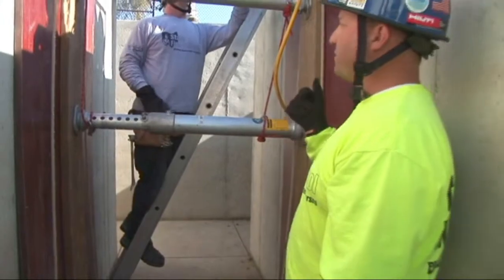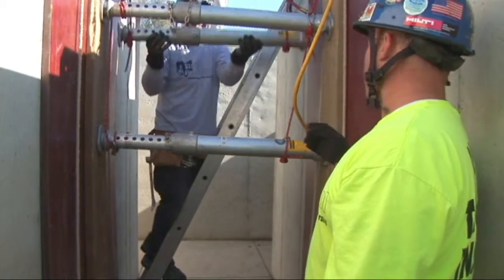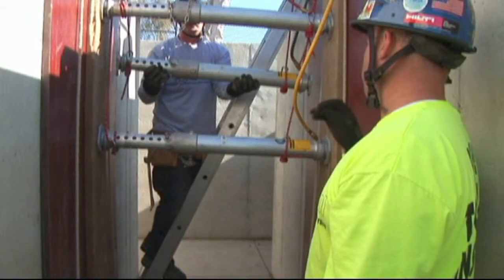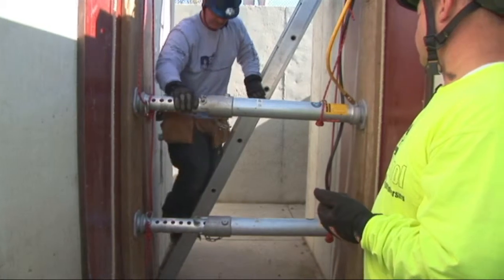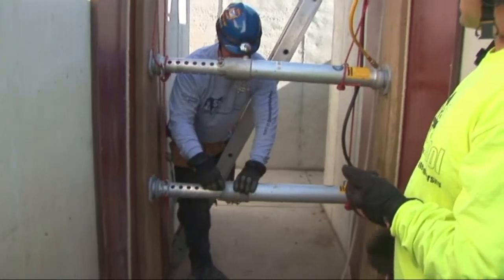Our last strut set is ready to be placed in the hole. The rescuer is maintaining his position on the ladder. When we talk about the waist rule, you can see that if you line up his strut, it has to be in line with his waist. Once he's got it pressurized, he can now progress all the way down the ladder into the trench and lock his collar off.